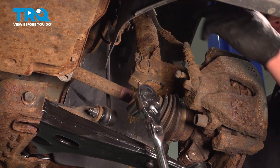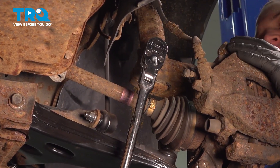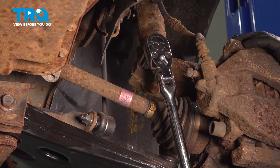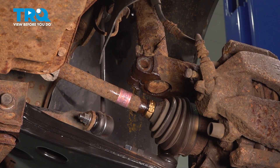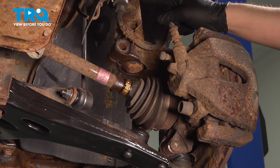Using an 18 millimeter socket, remove the bolt for the strut. Remove the bolt. Using a soft face hammer, bonk the knuckle down and get it off of the strut.